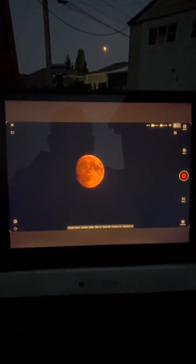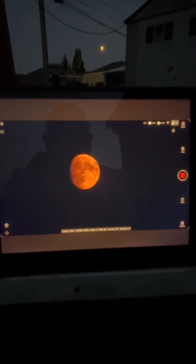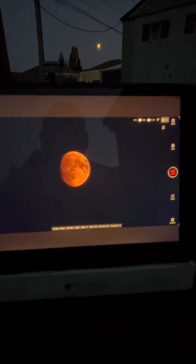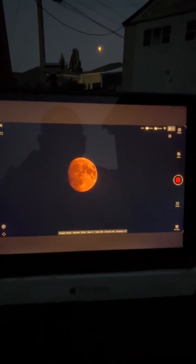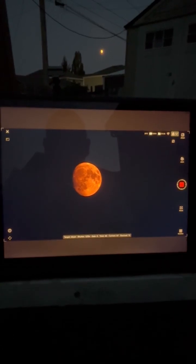As soon as it's done, I'll be processing it more. But right now this is what it looks like and I'm going to do some more of these. This is so much fun. And the Dwarf 3 telescope, which is set up right over here.